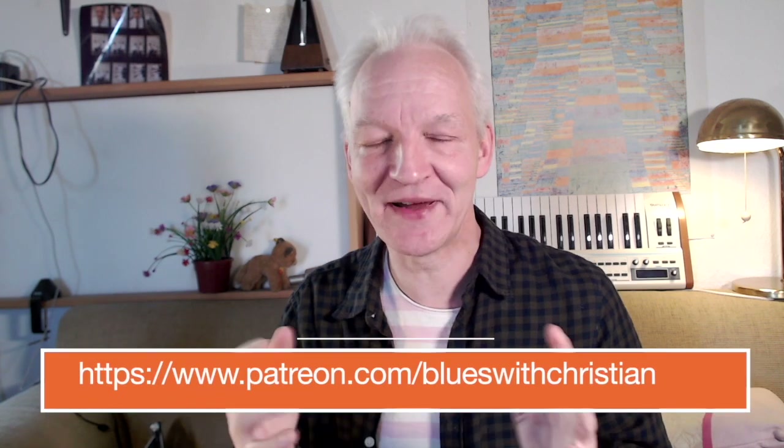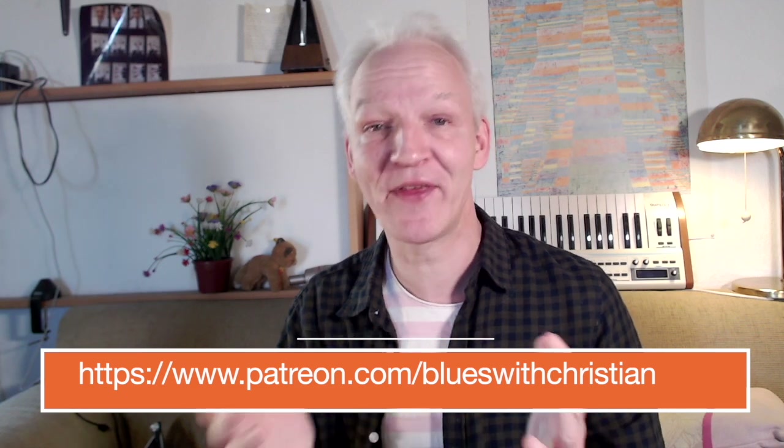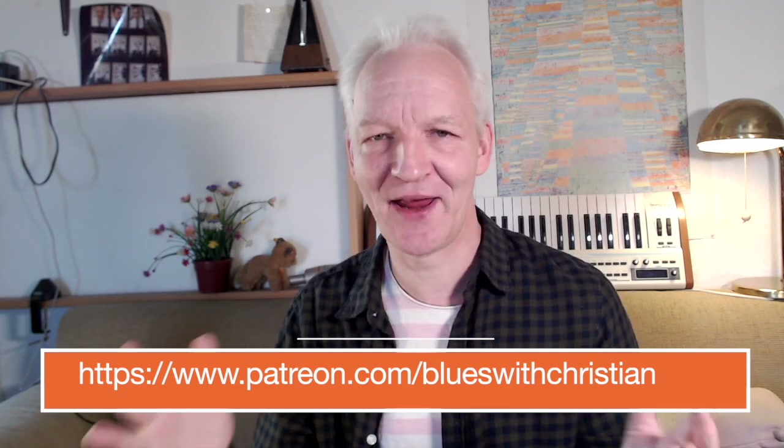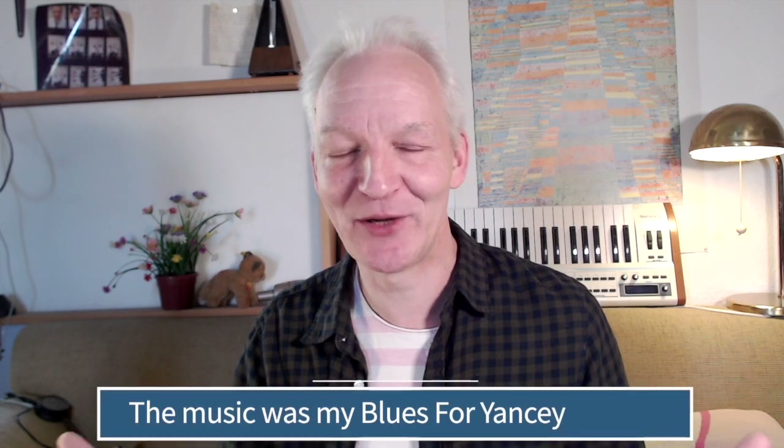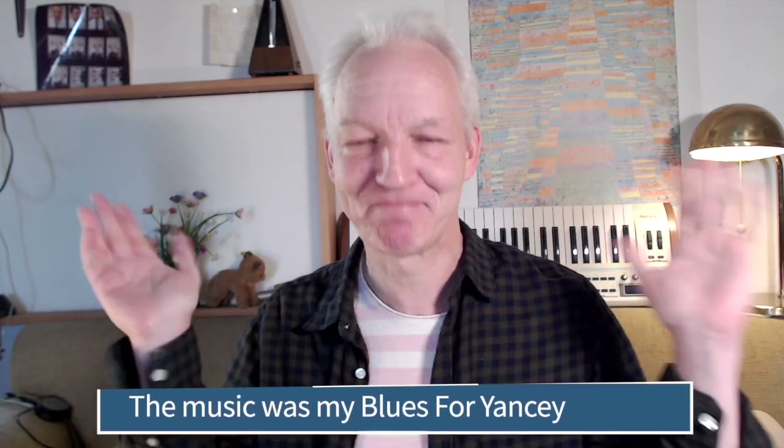If you want more of those rhythmical dresses, I've put some more of them on my Patreon site. Support me there with any amount and you get more ideas with an extra video. I wish you a wonderful evening or morning depending on where you are. Stay safe, take care. All the best from Berlin. Bye bye.